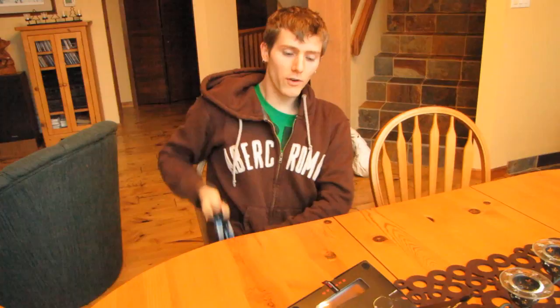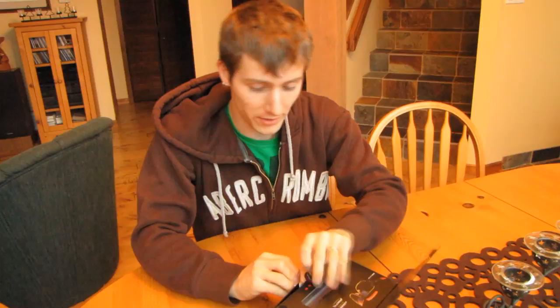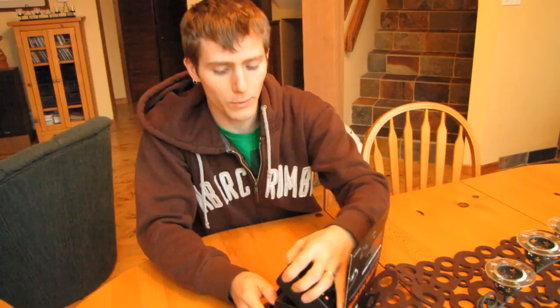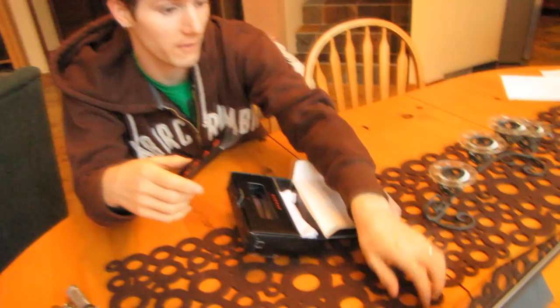My overall approach to this video is fairly simple: I'm going to outline all of the claims that SteelSeries and Gunnar Optics make, in addition to unboxing and looking at the product. Then I'm going to wear these glasses every time I'm in front of a screen for two weeks to get a feel for whether my eyes actually experience any difference in fatigue level.